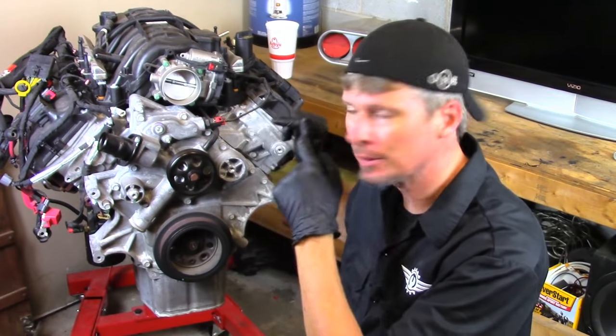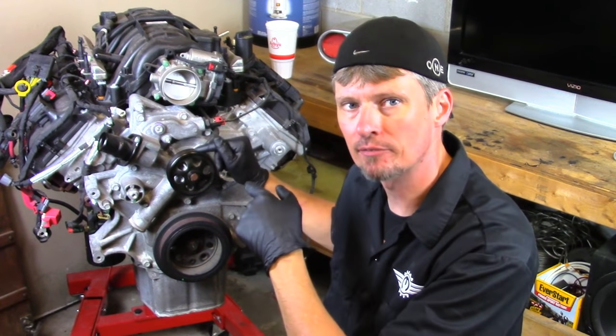Hey everyone, this is Derrick Pike, the Motor City Mechanic, and I'm back with a quick video. Today I'm going to show you where the bleeding port is on a Hemi 5.7 liter V8, and we're going to talk about how to get all the air out of the cooling system.